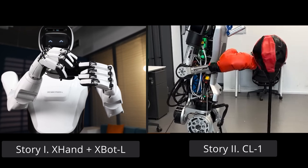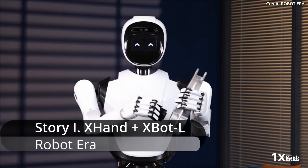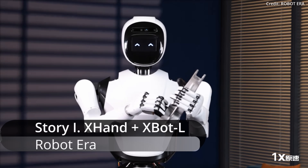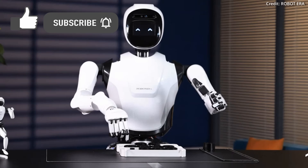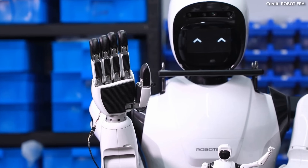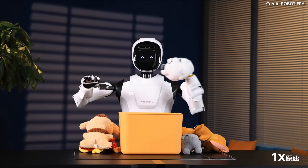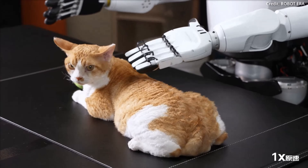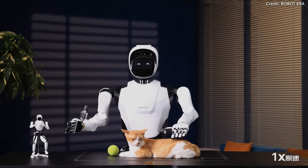Robot Era just unveiled their new X-Hand for embodied AI, attached to their stunningly dexterous full-size humanoid robot called the X-Bot L. The X-Bot L can perform a huge range of human-like hand movements, including motions like clenching and unclenching its fingers, swinging its arms, and even chucking toys into a box. What's more, the X-Bot L can even stroke your neighbor's cat with its gentle touch and fine motor skills.